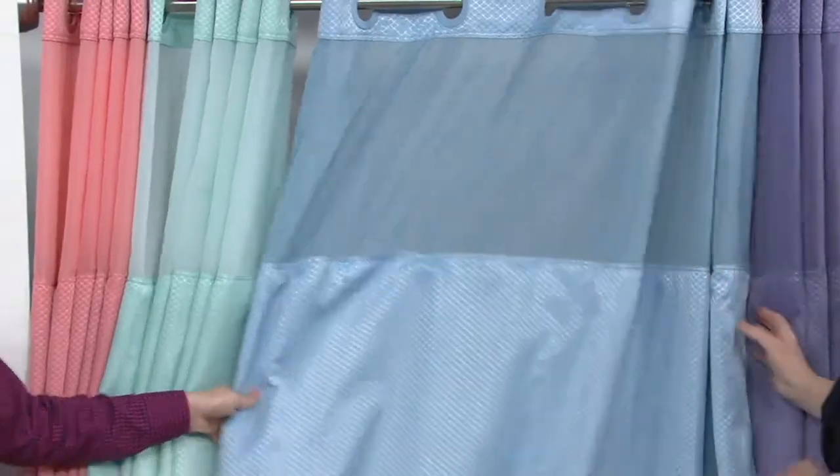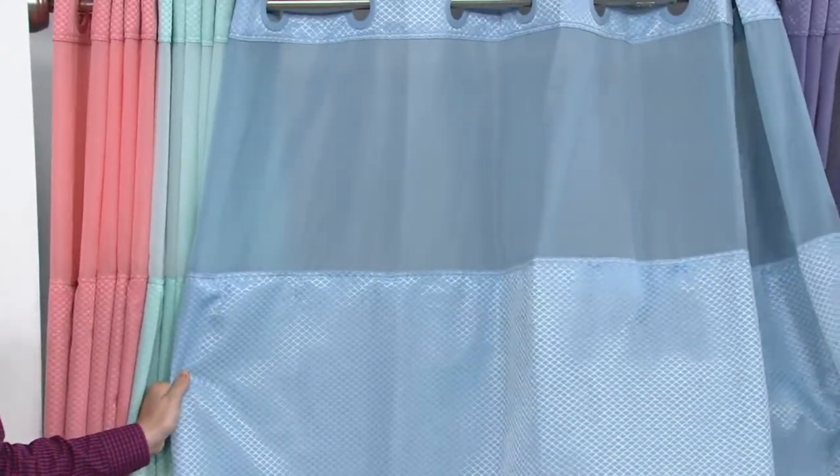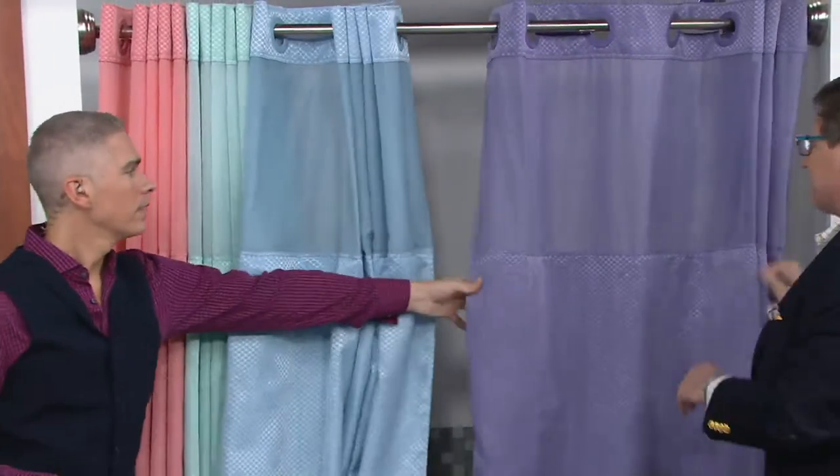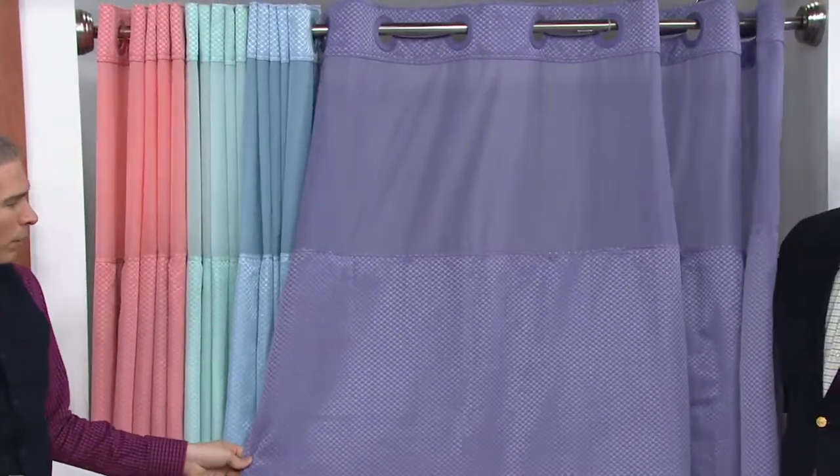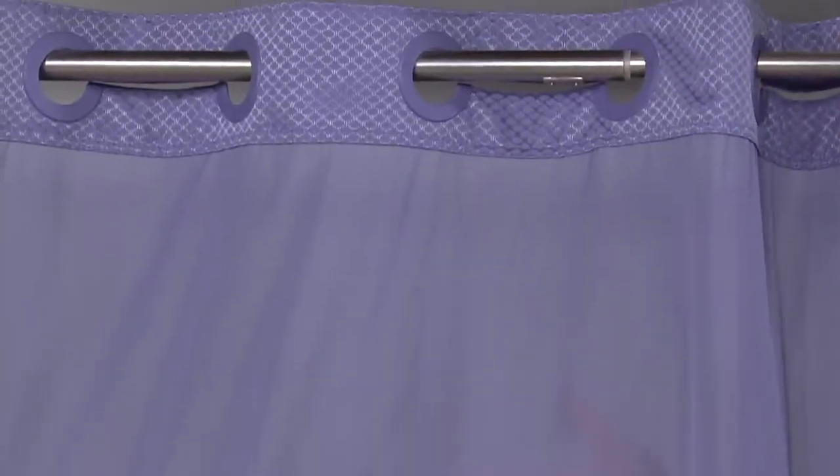Next we have the blue — a mid-tone denim blue, so it's bright and cheerful. Great for boys' rooms, great for any bathroom. And last but not least, we have deep purple. This is the most limited; I've only got five dozen available. When the light hits this, it's very regal — just a wonderful burst of color. If you have grays or taupes, it's wonderful to add that little pop of color.